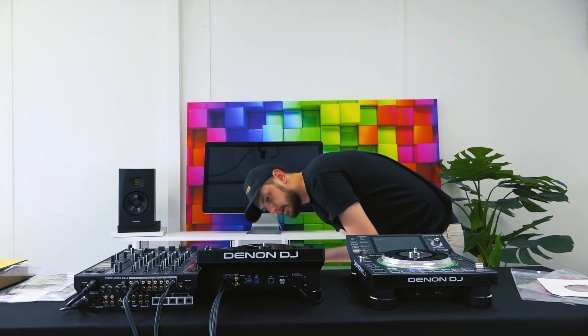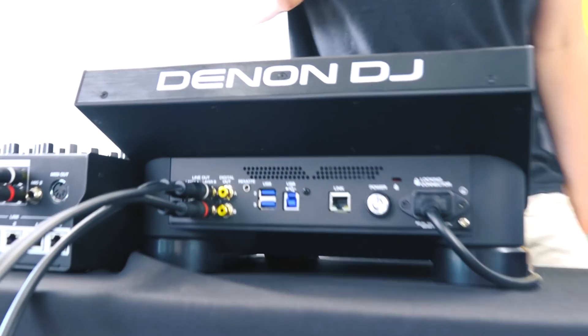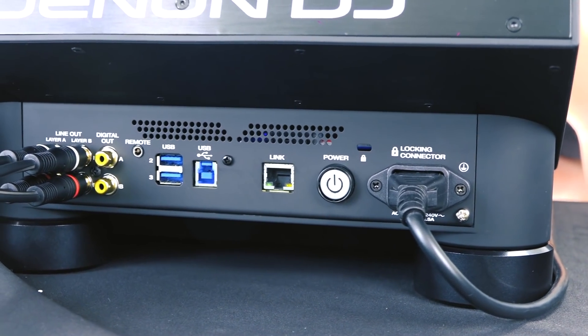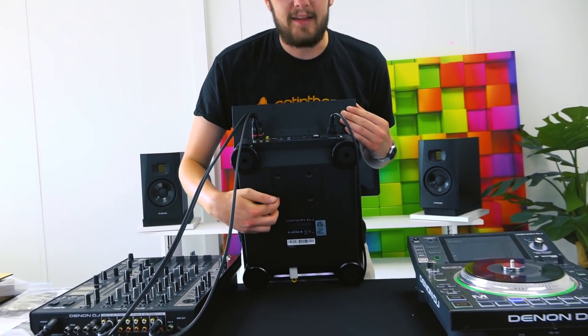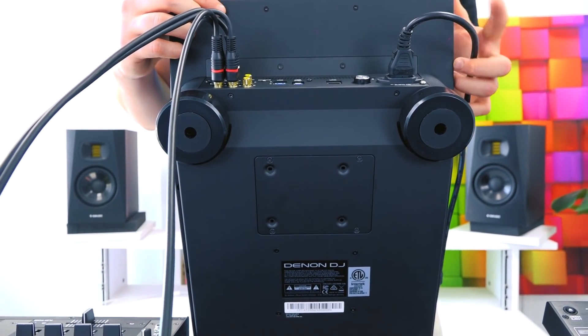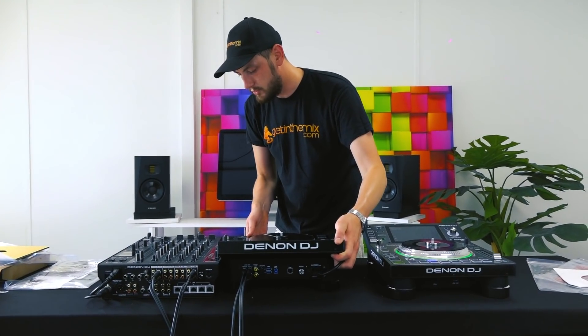There's a USB input on the front and a couple of USB inputs on the back. We've also got an SD card reader, which is great. And for those of you who haven't read the spec sheets, this little plate here is for the HDD — that means we can install a fully integrated hard drive full of tunes, constantly installed. The beautiful thing is you can update your player and the hard drive to add more tunes on the fly with the USB cables; you don't have to keep taking it in and out each time.